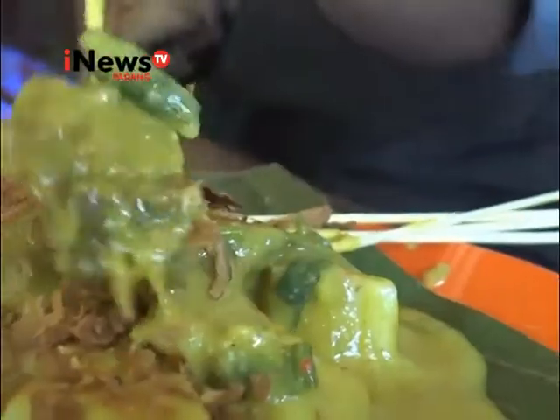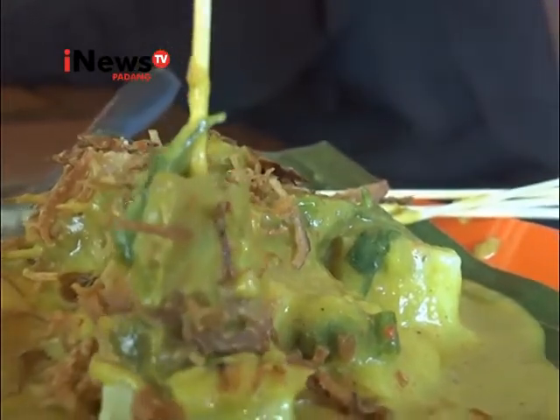Dengan merogoh kocek Rp18.000 per porsinya, sate kuah labu sudah bisa langsung disantap bersama keluarga.